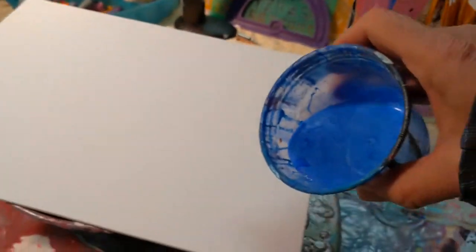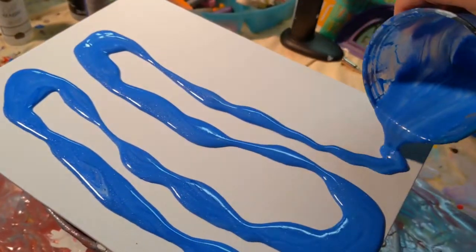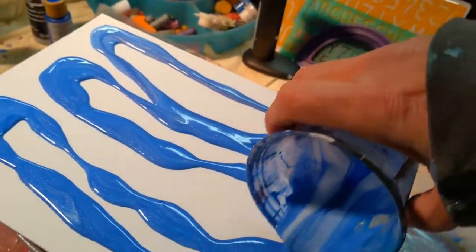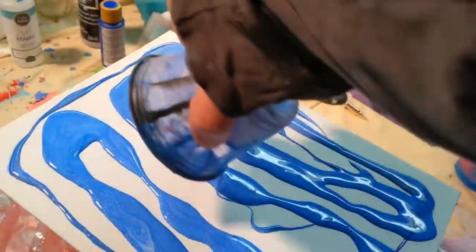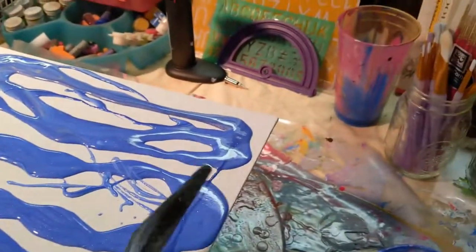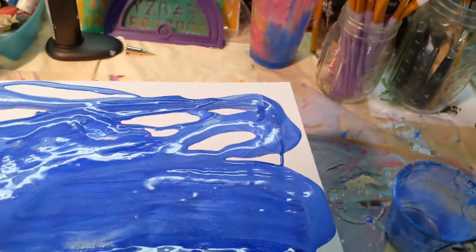I'm going to take this blue with a little bit of silver, and what I'm going to do is start pouring it on this canvas. Canvas is actually a fabric, a cloth, almost kind of the same thing that you use to make clothing with. And I'm going to spread it all around here like this, because what I'm going to do next is — I'm going to take this tool, a spatula, and I'm going to start spreading it all over this canvas.